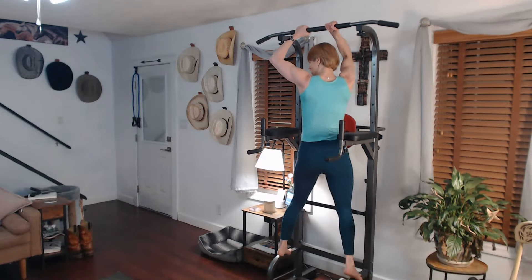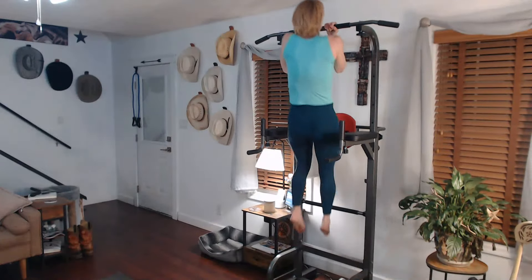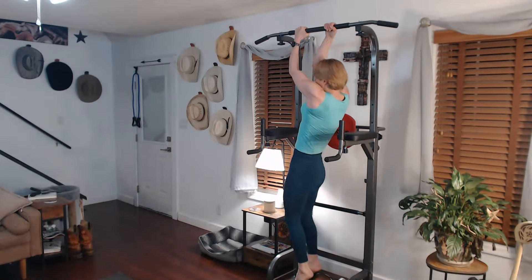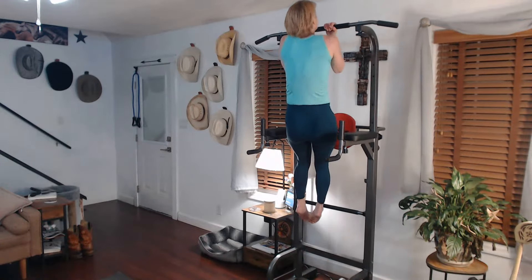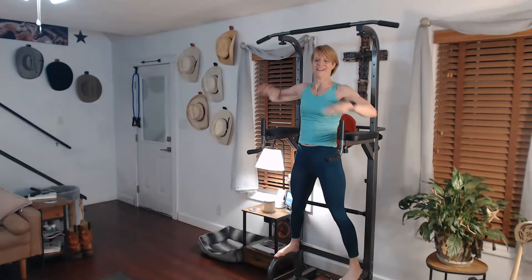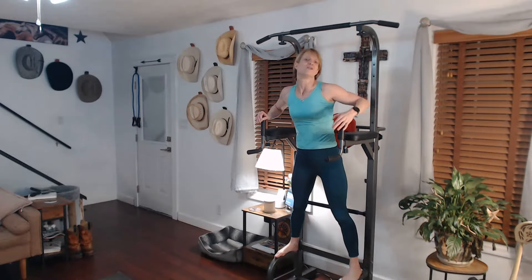Ready for it. Three, two, one. There we go. Twist, twist. Two, down we go. Whatever your face, whatever your challenges are, whatever comes up — pull yourself, pull yourself through it and keep on moving.